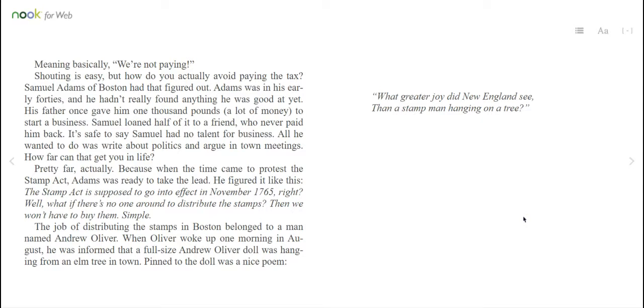Samuel Adams of Boston had that figured out. Adams was in his early 40s, and he hadn't really found anything he was good at yet. His father once gave him 1,000 pounds — a lot of money — to start a business. Samuel loaned half of it to a friend who never paid him back. It's safe to say Samuel had no talent for business. All he wanted to do was write about politics and argue in town meetings. When the time came to protest the Stamp Act, Adams was ready to take the lead. He figured: the Stamp Act is supposed to go into effect in November 1765 — what if there's no one around to distribute the stamps? Then we won't have to buy them. Simple.